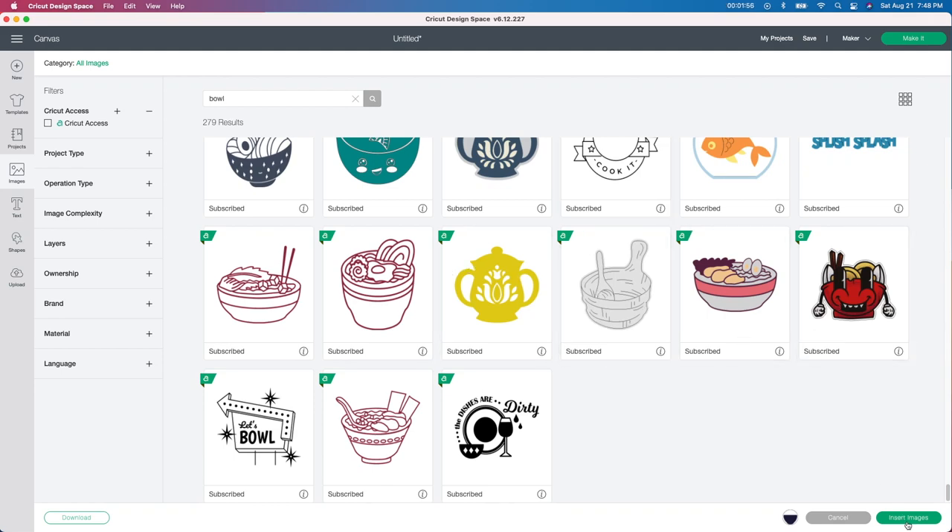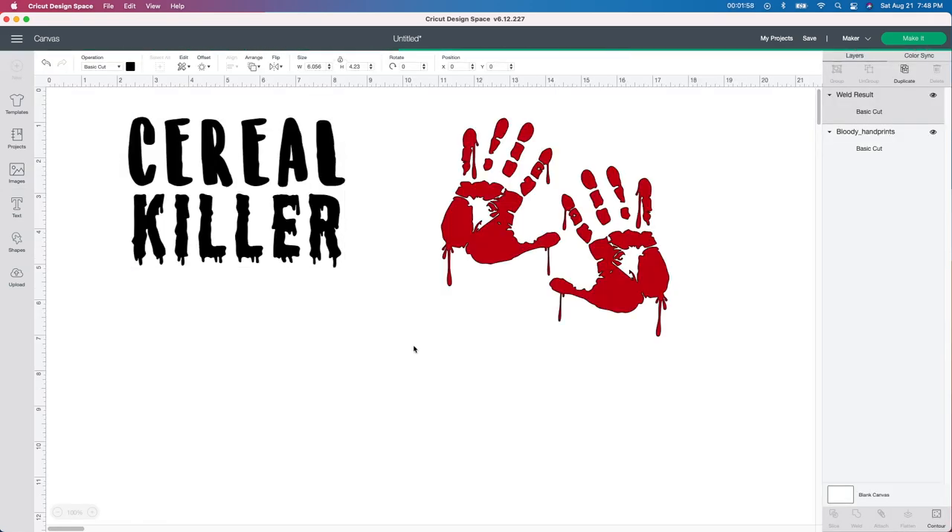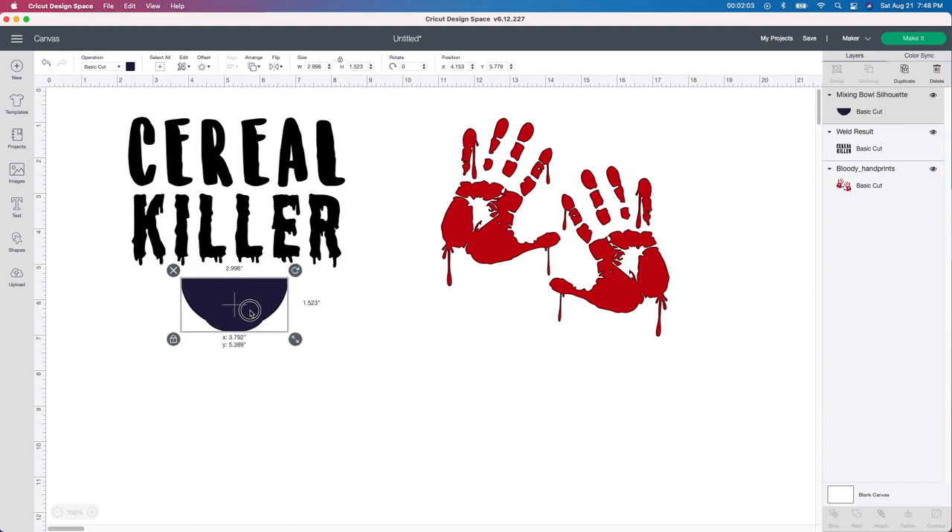So I have that one image. I'm going to click insert image and then it's going to bring it right here. Here it is a little bit bigger — we're going to make it bigger. Doesn't that one look so much better? I think it looks a lot better.